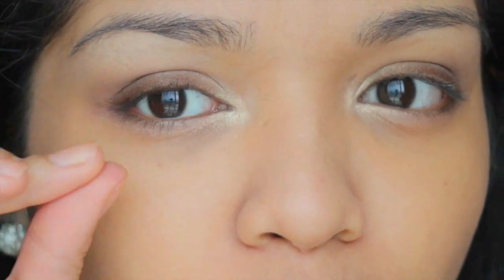You can use a liquid eyeliner, but in this case, just for the sake of daytime, I'm not going to. I'm going to use the same pencil liner in my waterline — but only putting it on half of my waterline, the outer waterline.